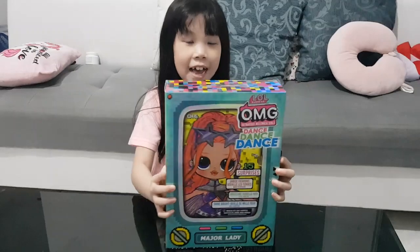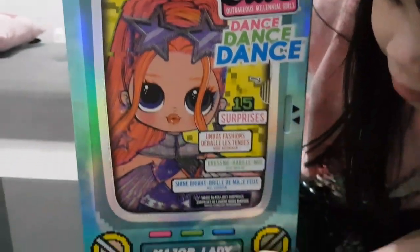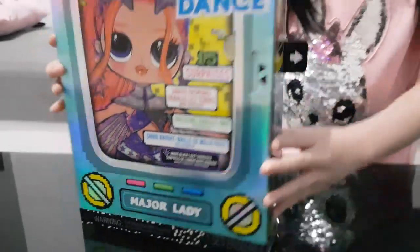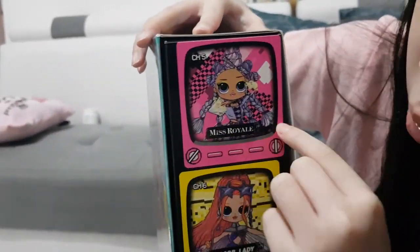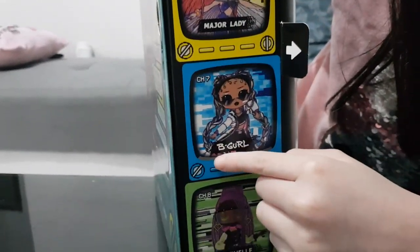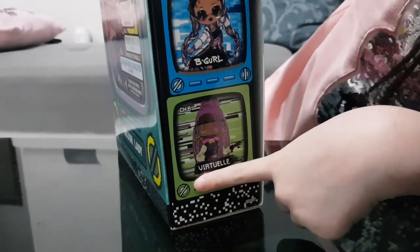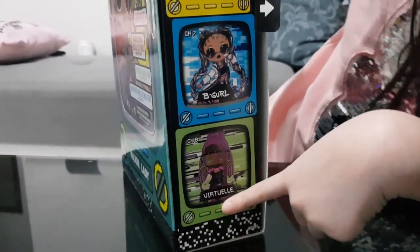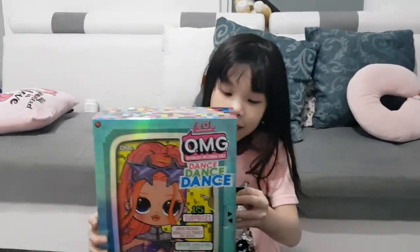Today I'm going to be opening this LOL OMG Surprise. This doll's name is Major Lady, and these are the four girls that you can collect. This one is Miss Royal, and this is the one that we got — Major Lady. And this is B Girl and this is Virtue Ellie. They all have unique styles. So let's open it.